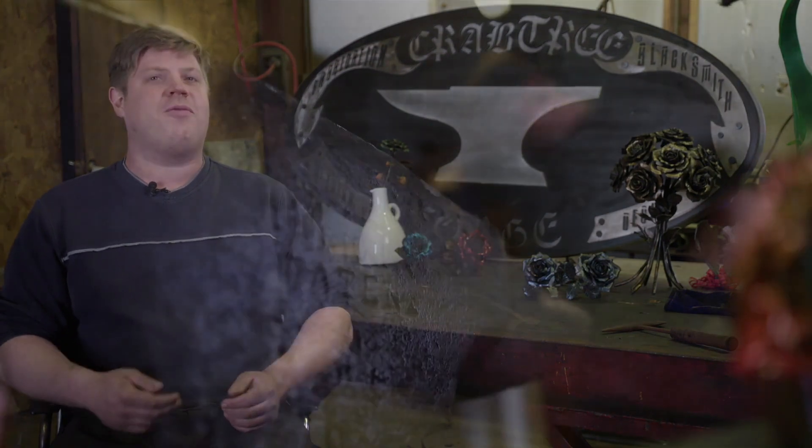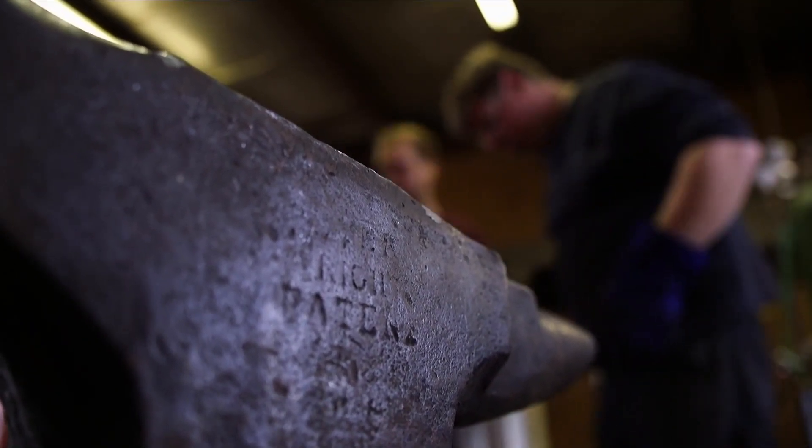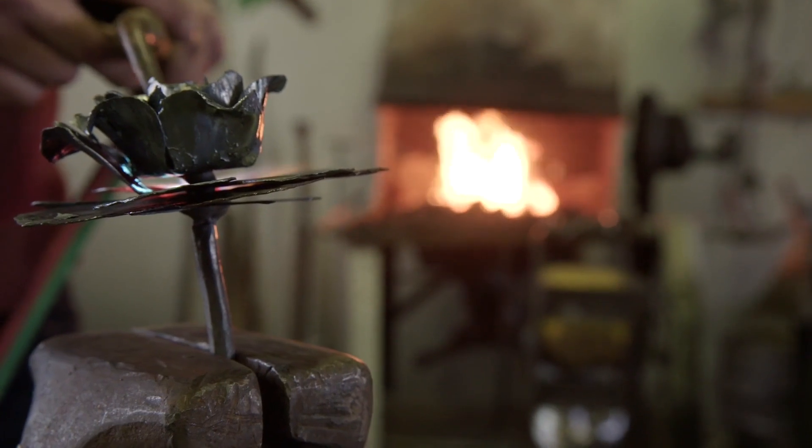I've always loved changing things. I love to work with different materials. And I guess that's when I realized I was being an artist. I never really wanted to be an artist — it just kind of happened.